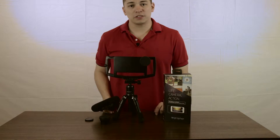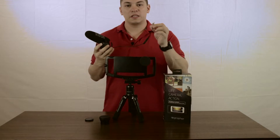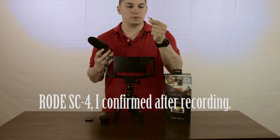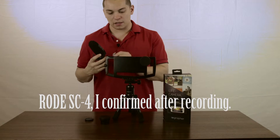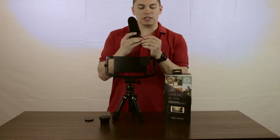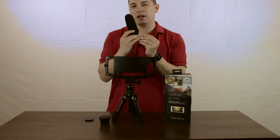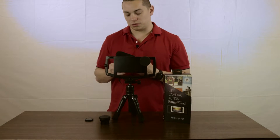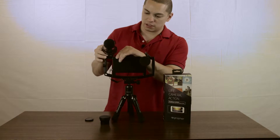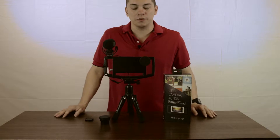Personally, I like to use the Rode VideoMic Pro. And I use it with the Rode SC7 adapter that's made for the iPhone because of the leads on here — you have a TRRS connection. So this allows you to record into the phone. You just plug it in, slide it onto the cold shoe mount, tighten it up, and you're good to go.